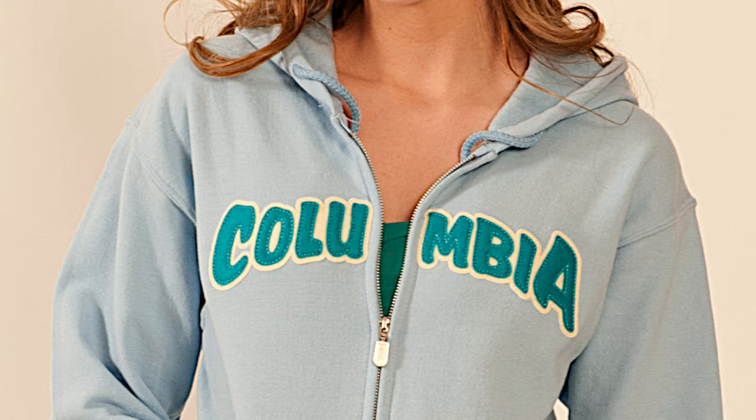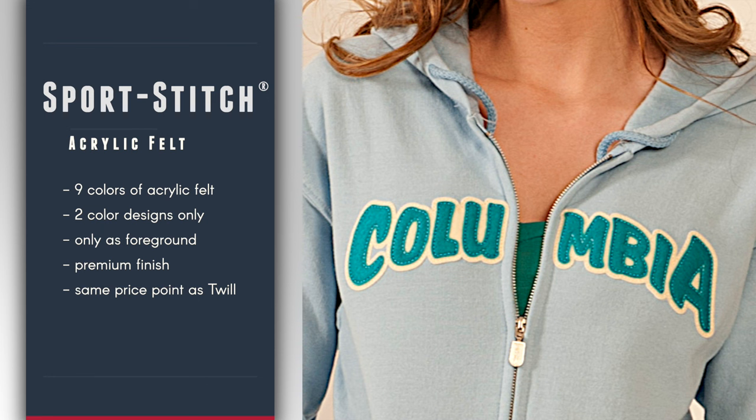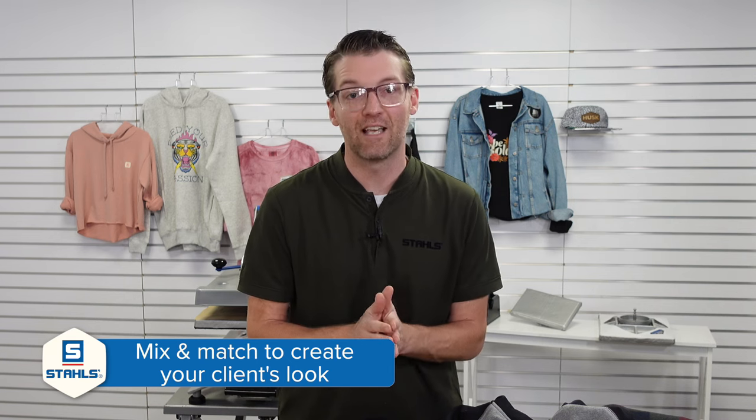One of my favorite benefits of Sport Stitch is not only are we using twill — we're also using acrylic felt. There are nine colors of acrylic felt to pick from, and you can use acrylic felt only on two-color designs and only as the foreground layer. But the finish is premium, the look is awesome, and the price point is the same. So feel free to mix and match thread colors, twill colors, and acrylic felt to create the look that your client is after.